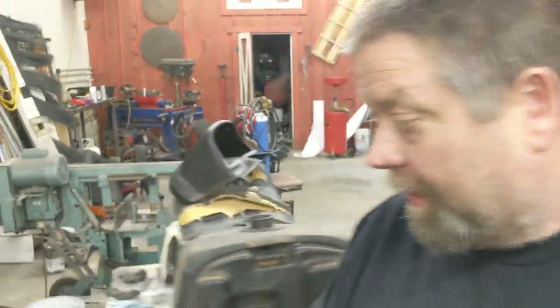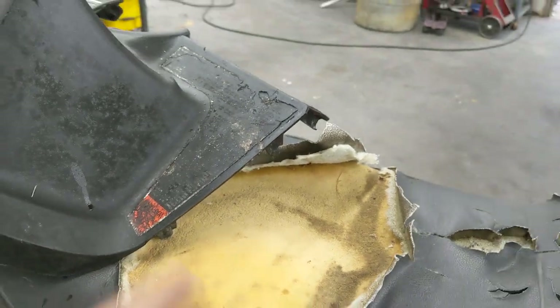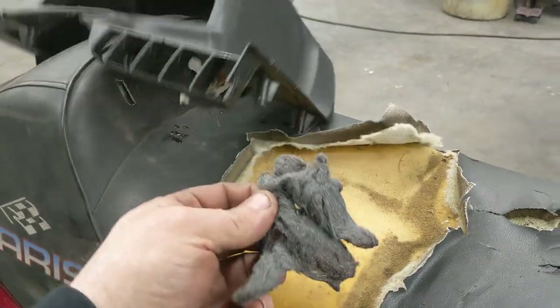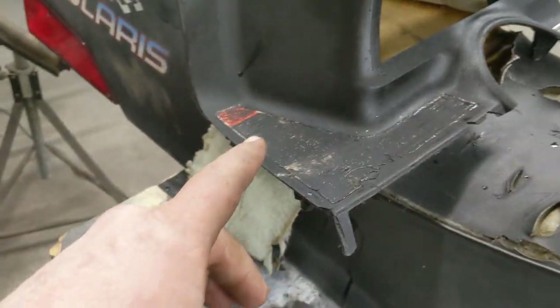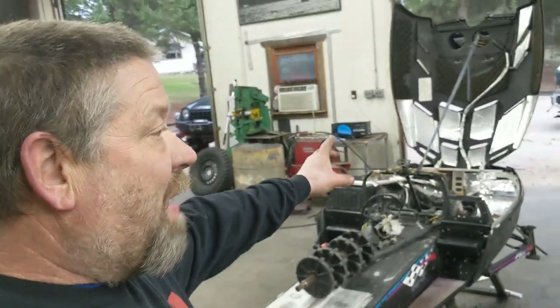Let me show you something — you're going to be amazed. Look at this dash: look at that filth, look at that grime. Most people would just toss this thing. Well, let me show you what the other side looks like after some 4-0 steel wool. There's the side I cleaned up, and here's the side that still needs it. This dash came off a parts sled that Trent and I bought, and we want to run it because it's got the reverse instructions on it.